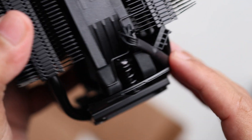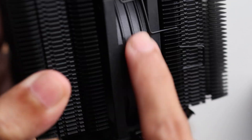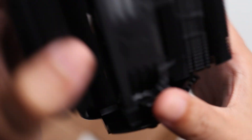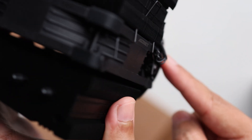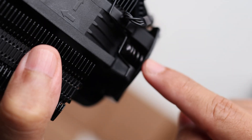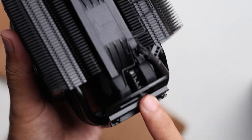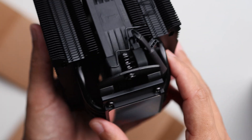Before we head into the benchmarks, I want to highlight a few things and talk a bit about the fan. This is the NF-A9, which is a PWM fan. You can see the mounting over here — the fan sort of covers it. So when installing, you should detach the fan first before going in to secure the screw to the mounting, which is always available with Noctua's mounting system.